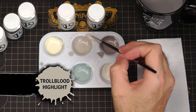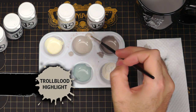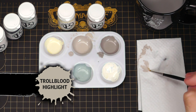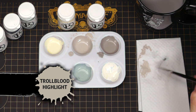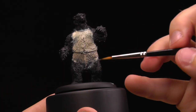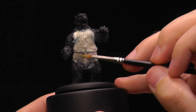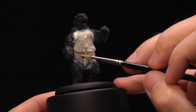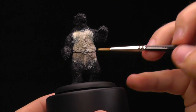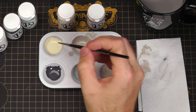I'm going to start with the Troll Blood Highlight. I'm not using a typical dry brush, but I want a little bit more control, so I'm just going to use the edge of the brush after I've wiped off enough. I'm going to scrape kind of down the side like this, starting some of those highlights — just trying to pop out the very top edges. As you can see, it starts to happen.